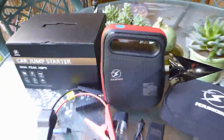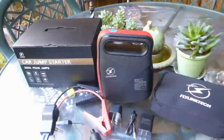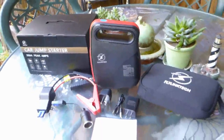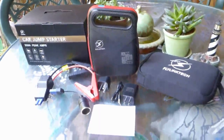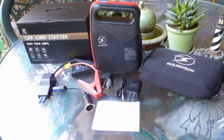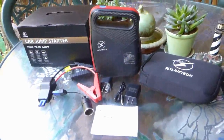Overall, this portable car battery booster is compact enough to keep in the trunk of your car just in case. Make sure to fully charge it every three months or so. This is the end of the battery review, and thank you for watching.